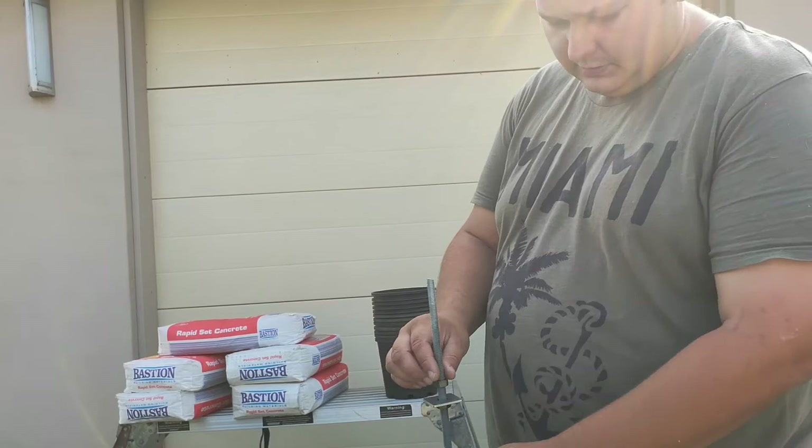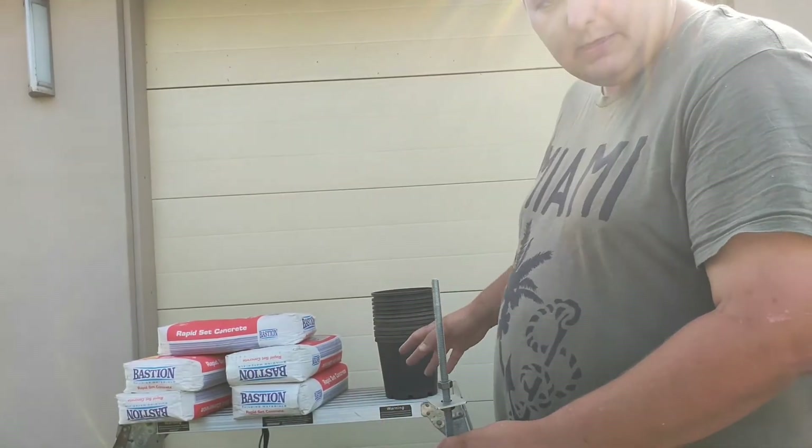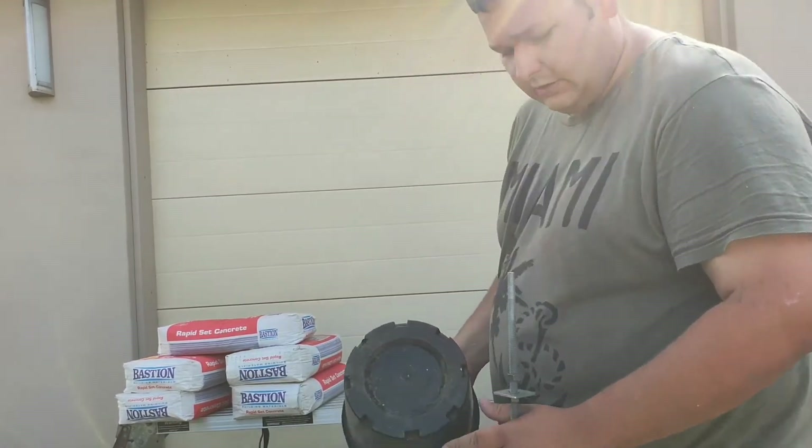And what it's going to do is sit on top of this nut. The rapid set's going to be put into the bucket, and we're going to have to seal up all the holes at the bottom, because the bottom of all these pots have got holes.